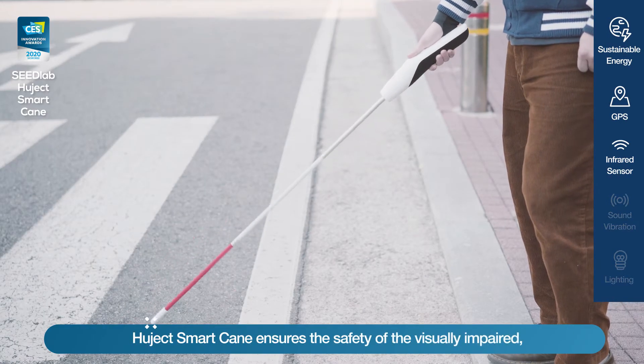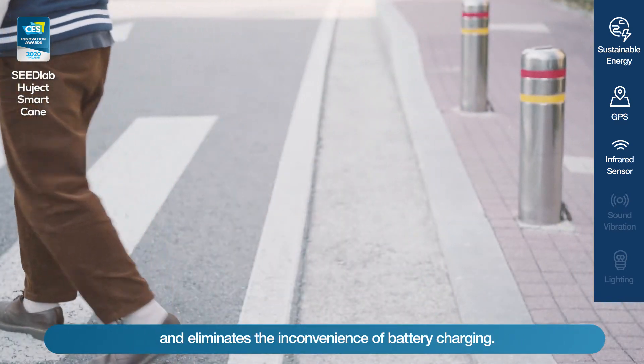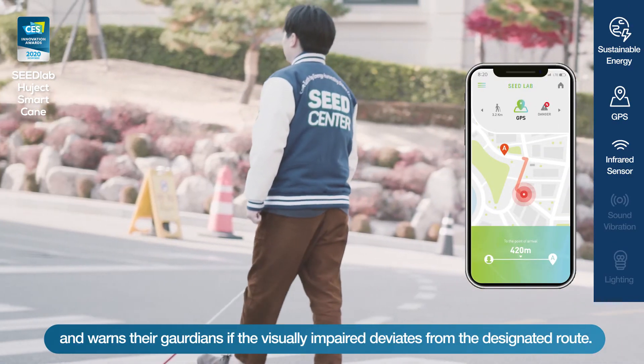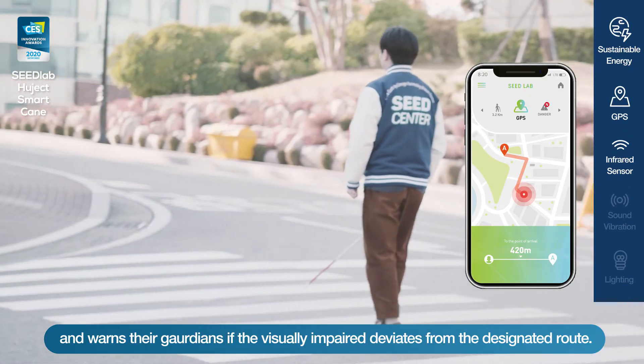HugeX Smart Cane ensures the safety of the visually impaired and eliminates the inconvenience of battery charging. The GPS module periodically checks the current location and warns guardians if the visually impaired deviates from the designated route.